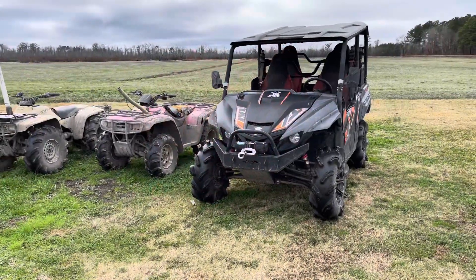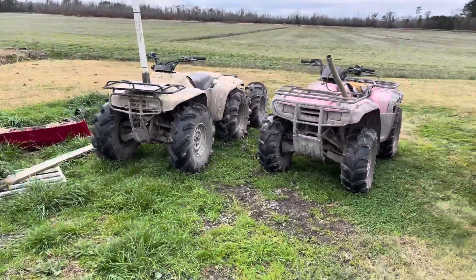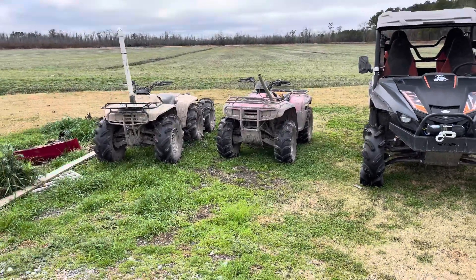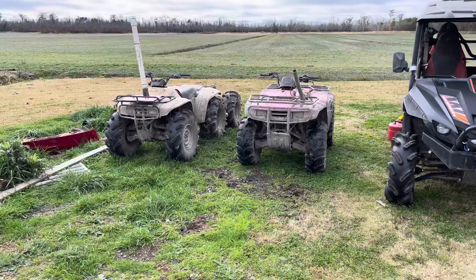It's something I've been asked to do again and again, so I figured let's do this. We are going to put the X4, the Rancho, and the 6x6 side by side, and we are going to take them in a little mud and just show off what the strengths and weaknesses of each one is. But we are going to start off with the Rancho.